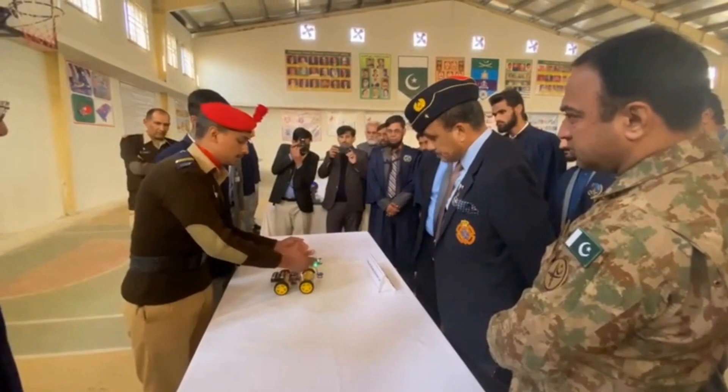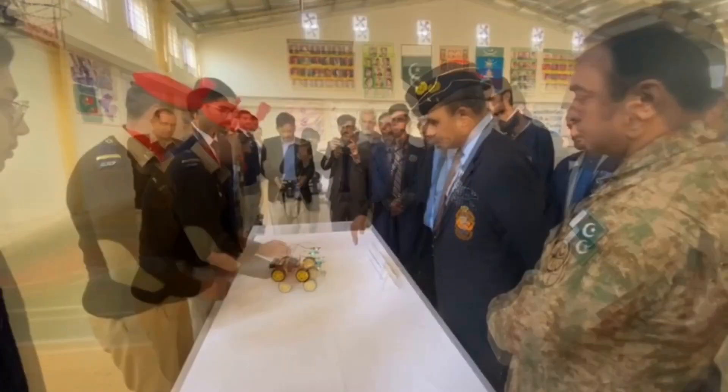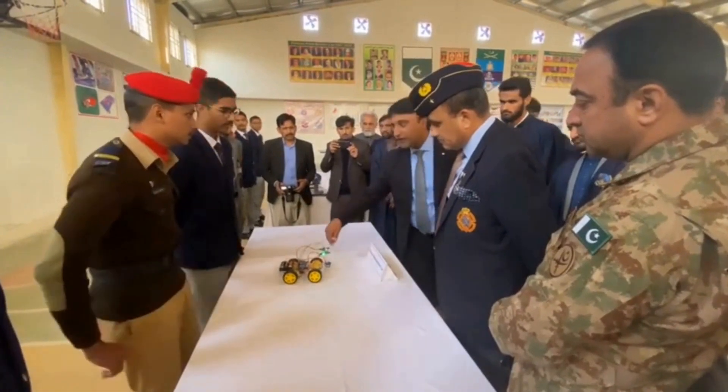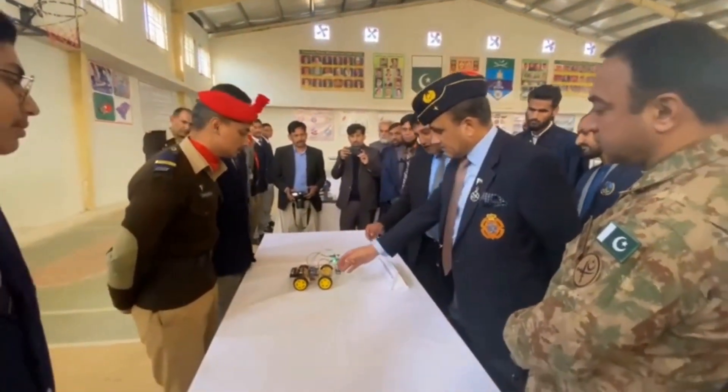Sir, it has an IR sensor. It has two values, positive and negative. If we do this, it will move forward, or if I do it this way, it will turn also. So that is the extra feature, sir.